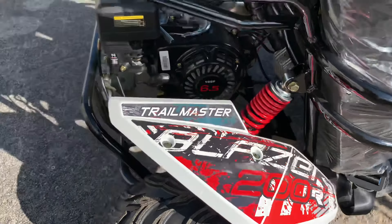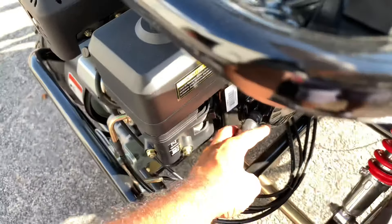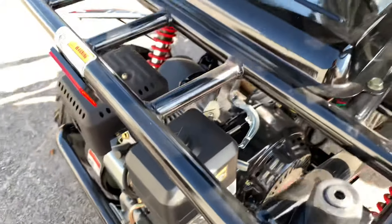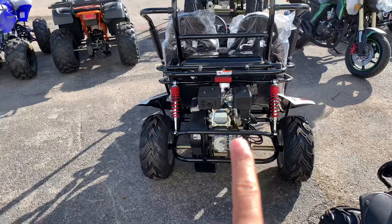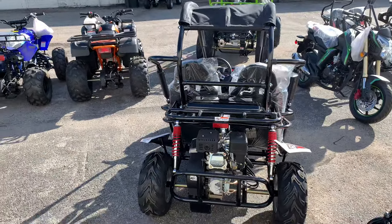This is the Blazer 200R. It does have a pull start right here in the back, so this model has both pull start and electric start.